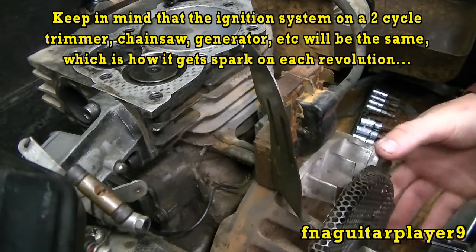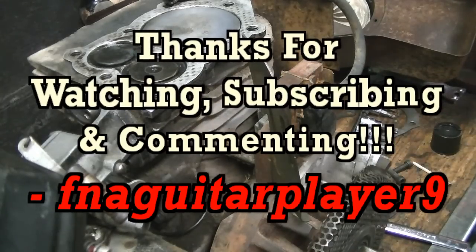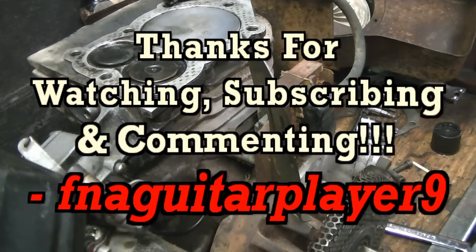Thanks for watching — I just wanted to give a quick but more detailed explanation than I did in the last video. If you have any questions or comments, feel free to leave them below and I'll get back to you as soon as I can.